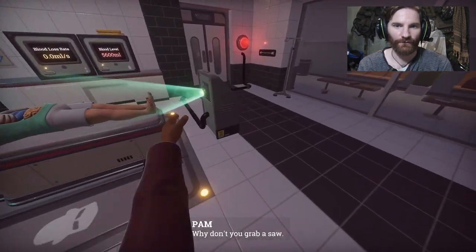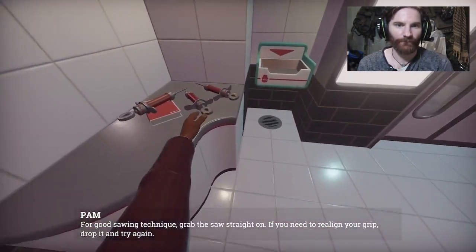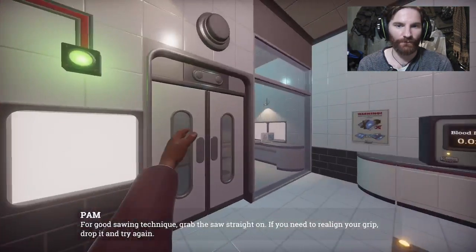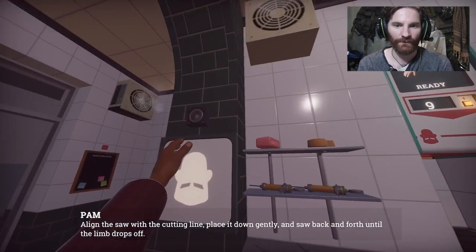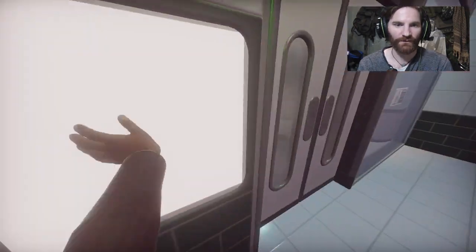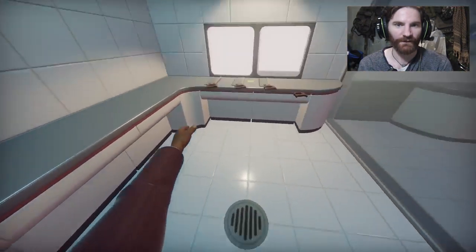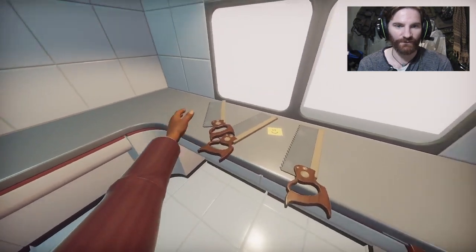Why don't you grab a saw? Yeah. For good sawing technique, grab the saw straight on. If you need to realign your grip, drop it and try again. Let's grab the saw. Align the saw with the cutting line, place it down gently and saw it back and forth until the limb drops. Can't tell an expert how to do his job - just give him a saw. Where's me saw? He's in here. There he is. Look good, let's just do it.